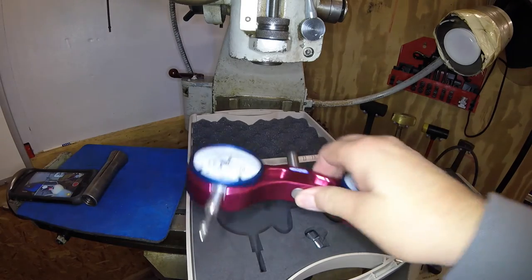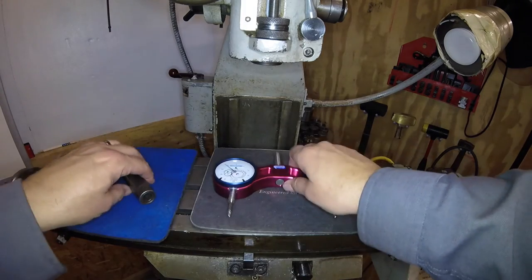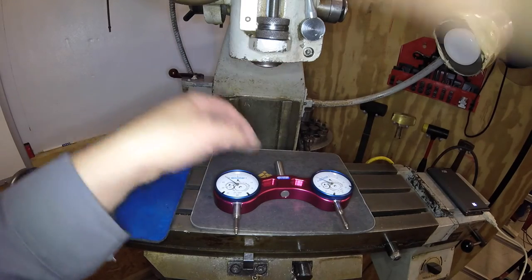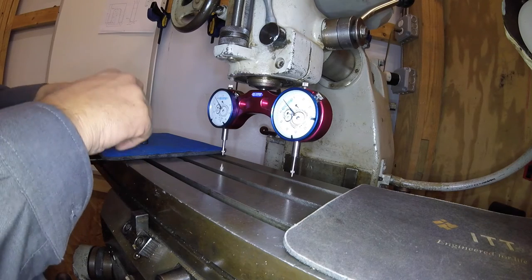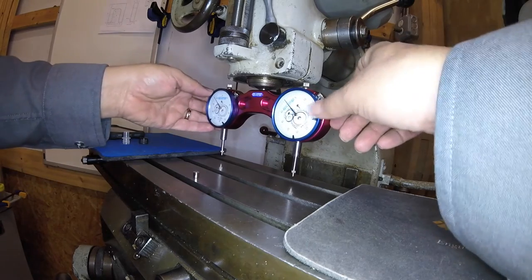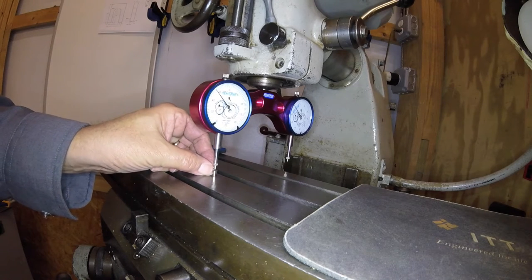The thing appears to be extremely well-made. I was going to set this up and show you me tramming my mill head with this device. This is a Rockwell mill — it only has tilt, it does not have nod. This uses a half-inch collet. Let me get that in my mill and tighten it up. What I was going to do to calibrate this is take this magnet right here that comes with the device and put it on the mill table.